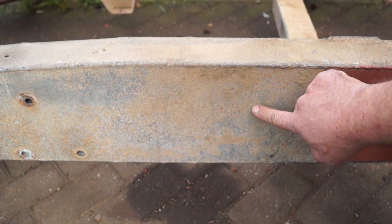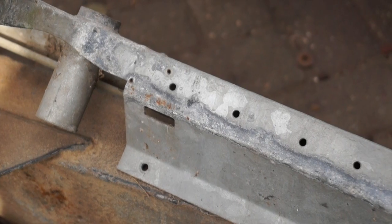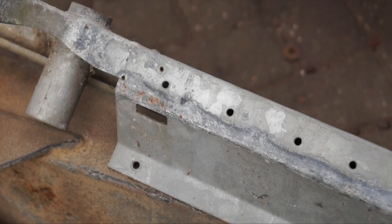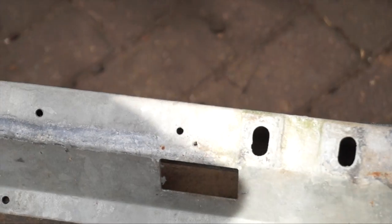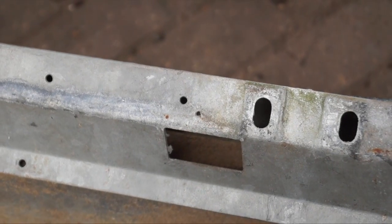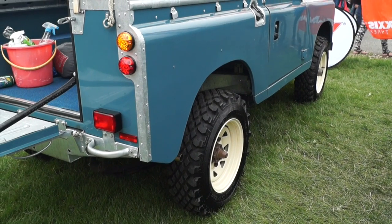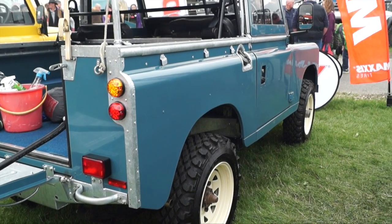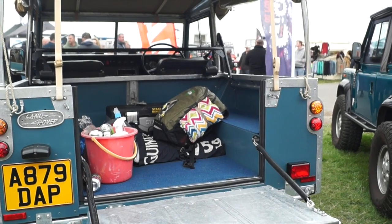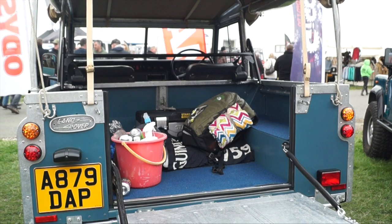Even though both will corrode, galvanization is laying zinc onto metal and the zinc itself is sacrificial — you can see this on the chassis here. Land Rovers at one time had galvanized cappings, but after 1984 they started using steel with no galvanizing, which was a pity for cost-cutting reasons.